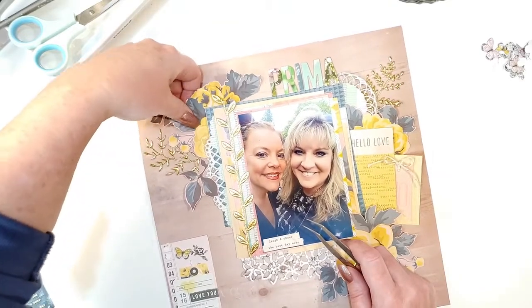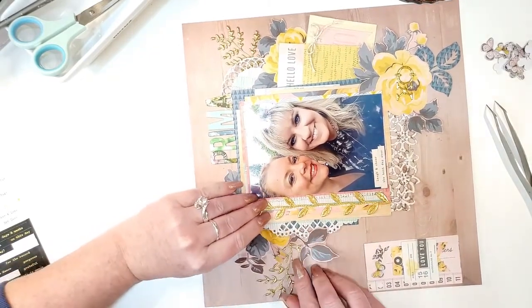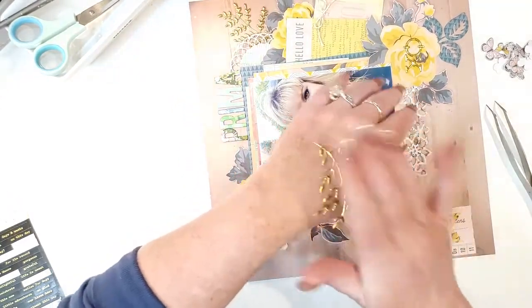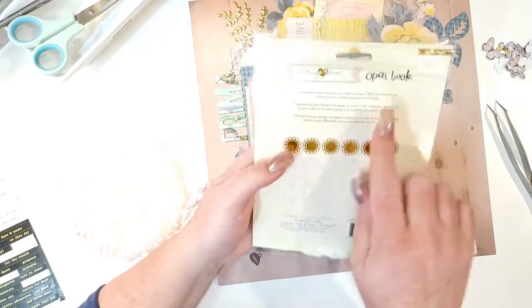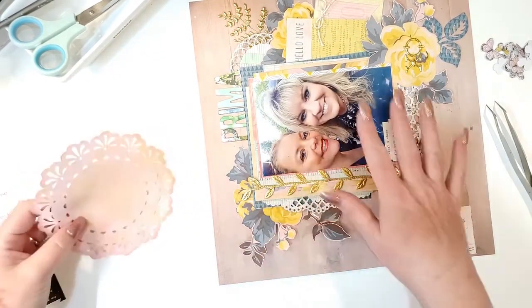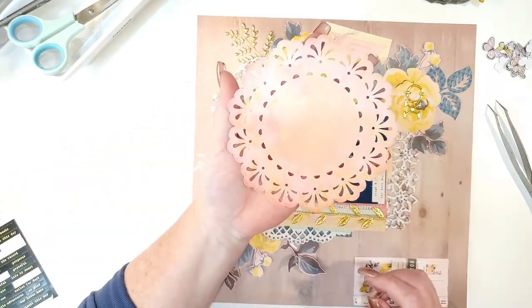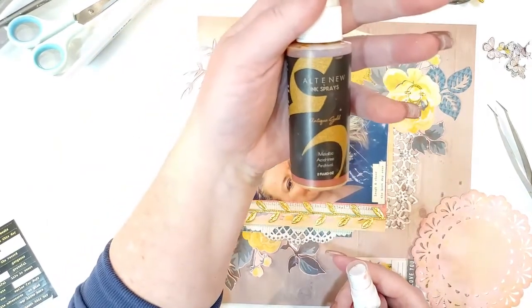I totally forgot I wanted to add something else, but thankfully the glue isn't fully dry so I can still do it. I'm lifting things back up and putting the gold leaf aside so I don't lose it. Remember these doilies from Maggie Holmes — from the Open Book collection? I found them in a drawer and forgot they even had them. They're white but I felt white was too stark for this background, since the Maggie Holmes collection uses an off-white cream base.